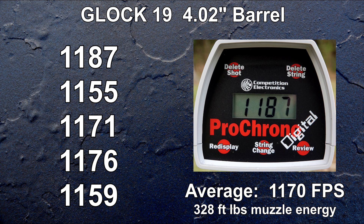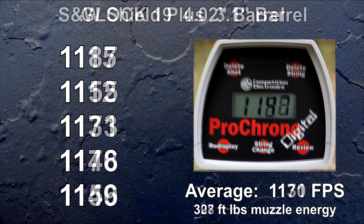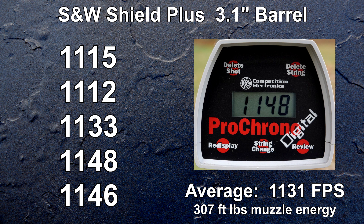The average of 1,170 fps is 89% of advertised. Down to an approximately three-inch barrel, which is very common these days, muzzle energy is just above 300 foot-pounds — which is getting close to the high end of .38 Special +P and .380 territory using premium ammo. The average of 1,131 fps is 86% of advertised.